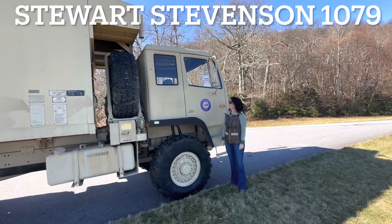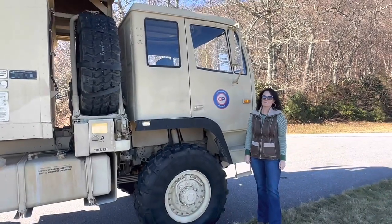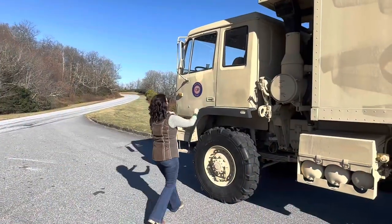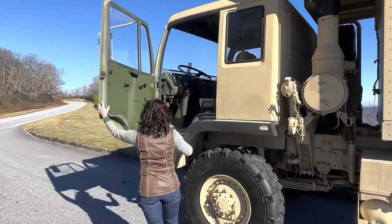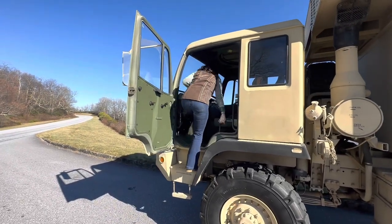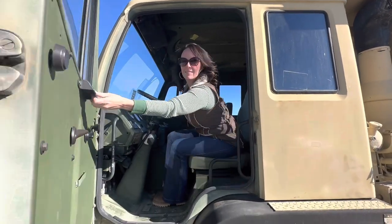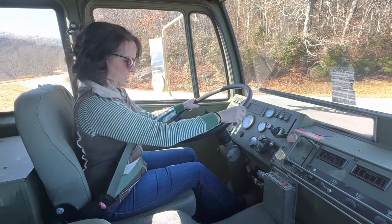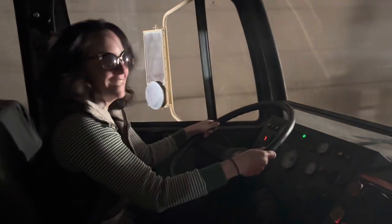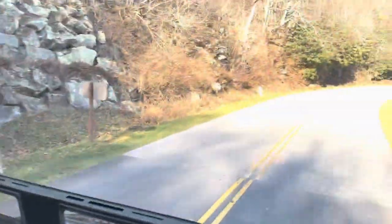We just picked up this 1998 Stewart and Stevenson 1079A and we're on the parkway headed back to Hickory. Jess is getting ready to take it for a drive. So you drive this beast. Seat belts right through the seat sliders on the left. You got the seat where you want it? See the red button on the dash? We're in the Brian Van Tunnel — one of the tunnels we take on the Overlander Expedition.